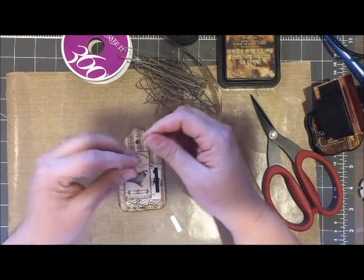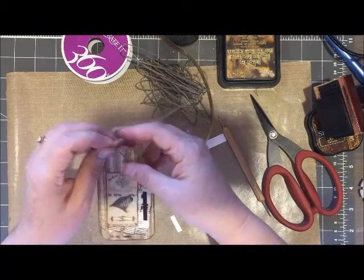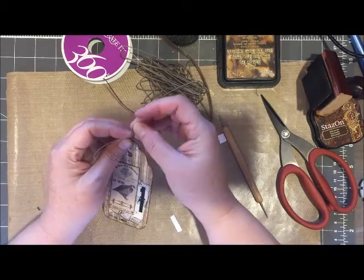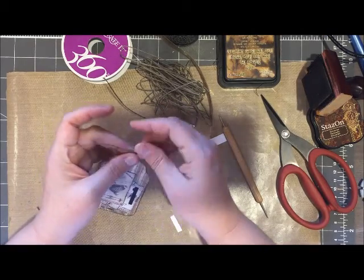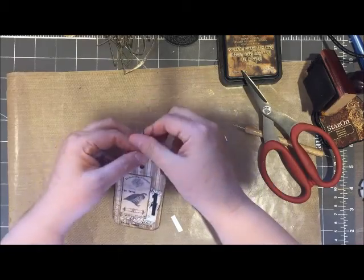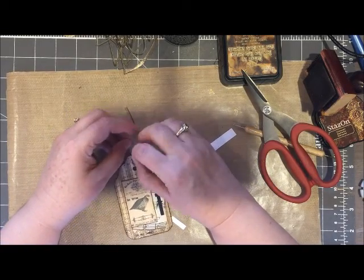I could have easily just come in and added ribbon, but I thought that the twine actually added to the vintage look. One of the techniques that I like to use for my tags is to tie a piece of twine and then come in with some ribbon for the bow. The twine can work as the actual item that you tie to the present or the gift, and the bow is purely decorative.